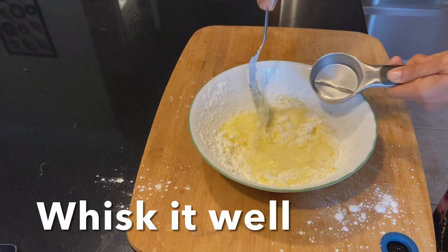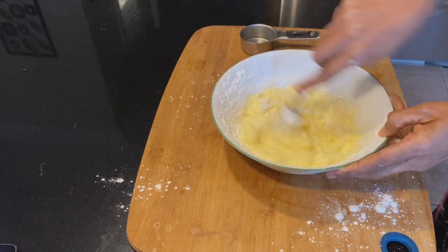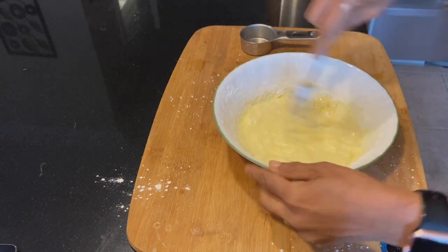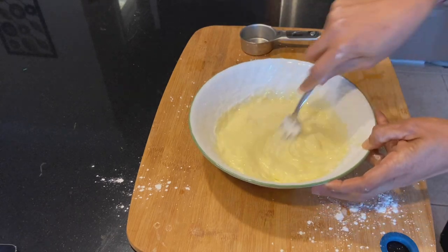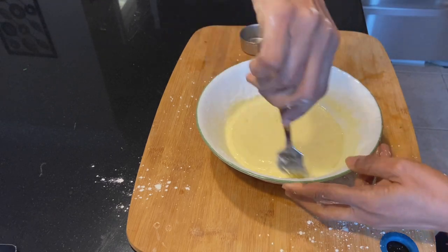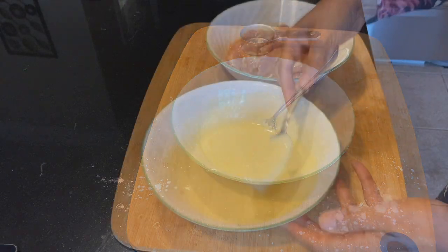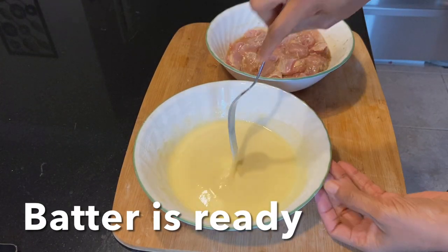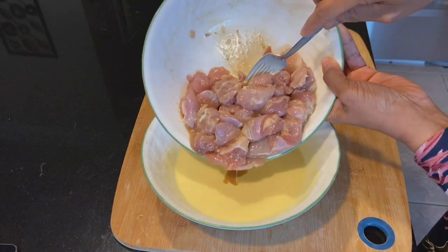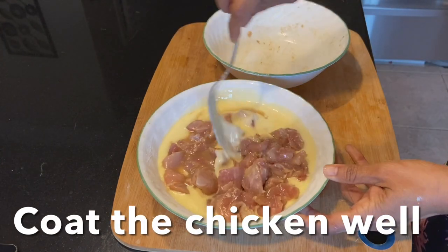You can add more water as needed to make the perfect consistency. Now you can add the chicken pieces into the batter and coat the chicken pieces with the batter evenly.